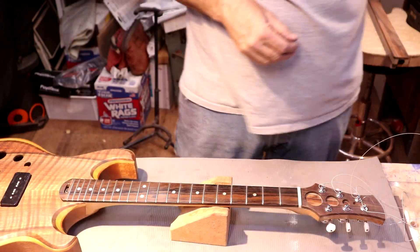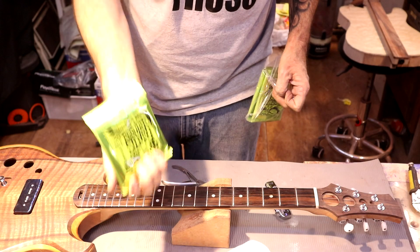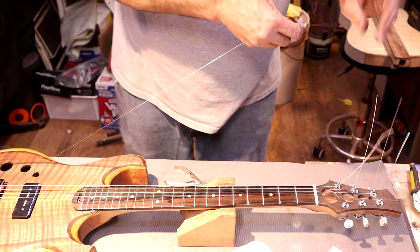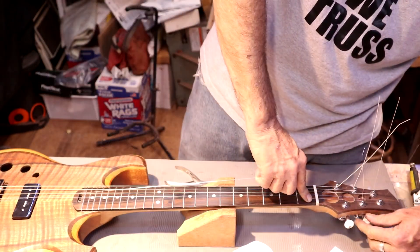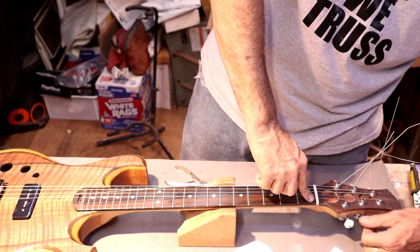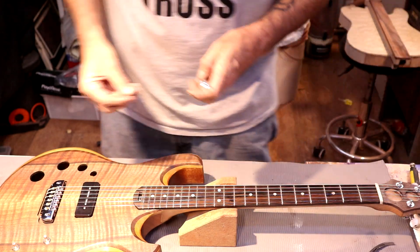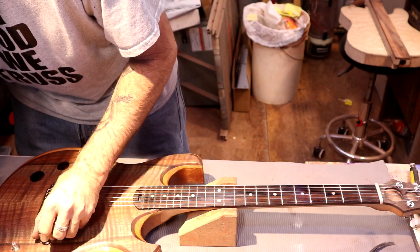Let's take our super fine fret rubber and get these strings back on — regular slinky, 10 through 46. We're almost done. On the B and the high E, a double wrap. I've done that since the late 80s. Let's get these knobs put back on and stretch these strings out. I'll run up to the house and get the amp, and we'll plug this thing in after we install the strap buttons.